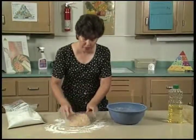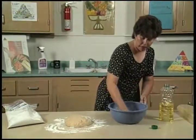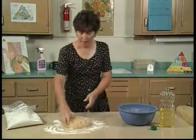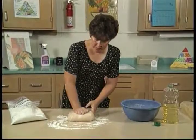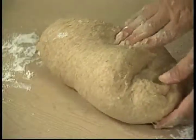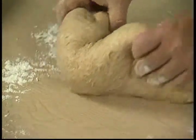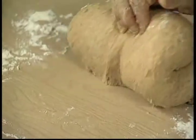Place our dough on the table surface, and I'm going to go ahead and prepare my bowl for the rising stage. This oil will keep the dough from sticking to the bowl. Now we just begin to knead. The kneading technique is fold and push. Turn. Fold and push.